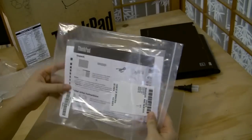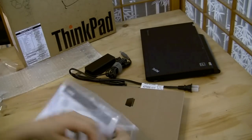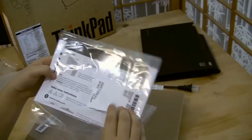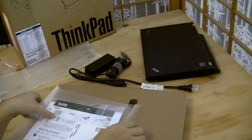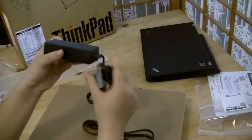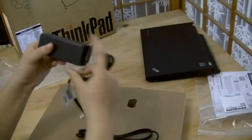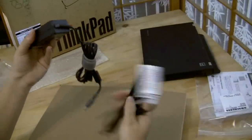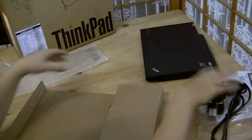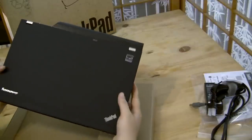Continuing with the unboxing: we have the manual with setup instructions, installing the battery pack, and so on. The PSU is fairly small — I've seen smaller, being used to a netbook PSU, but it could be a bit more compact. And that's really it — the battery and my brand new Lenovo X220.